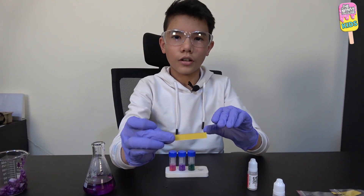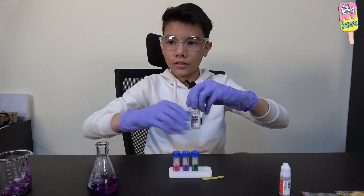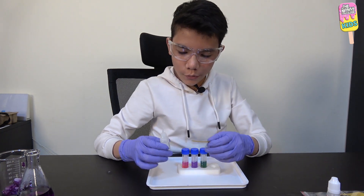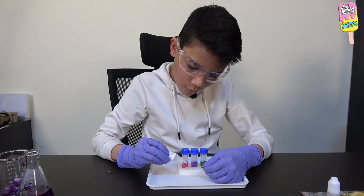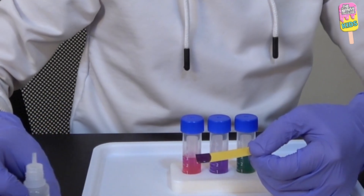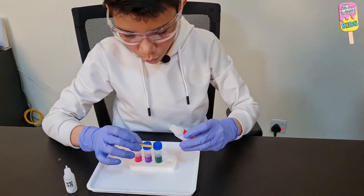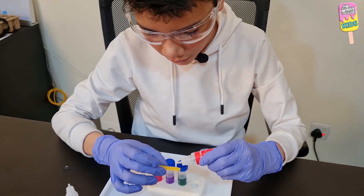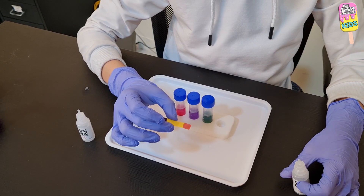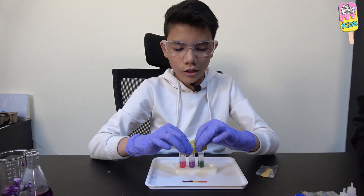I took a pH indicator strip and I'm going to drip some sodium carbonate on one end of the strip — I forgot the plastic tray, anyway. Then some citric acid on the other side. One drop of citric acid on one end. Bismillah. And that turns a pinkish red.